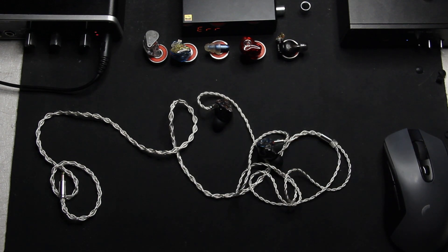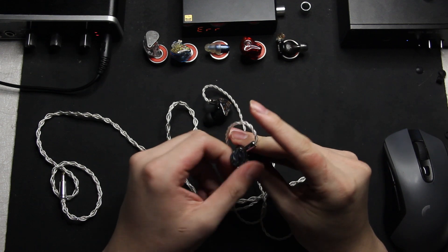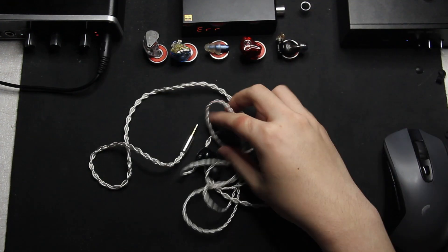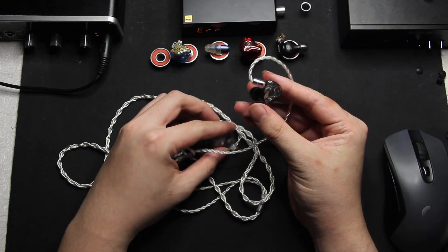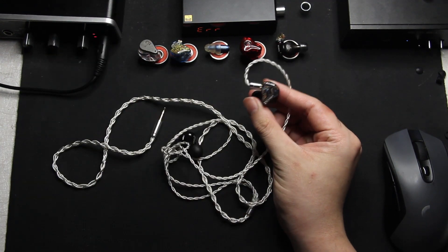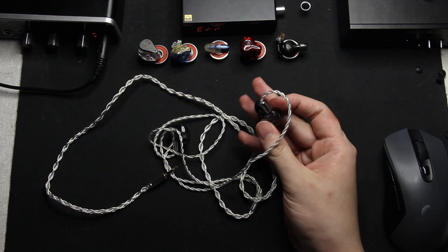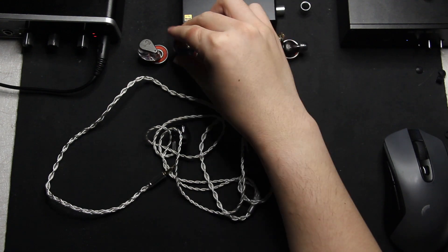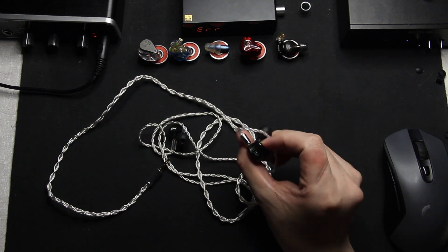The build is fantastic — like the L3, I think it's 3D printed. The shell looks amazing; it's very, very light. The fit is also excellent — I have no problem fitting these. They're much smaller than the Blessing 2s, so about as big as the L3. If you fit the M6 or the L3s, you'll definitely fit the VE Audio L4s. The cable is also pretty good — no complaint there. It's a two-pin connector, a bit different from the QDC-type connector on the L3s.